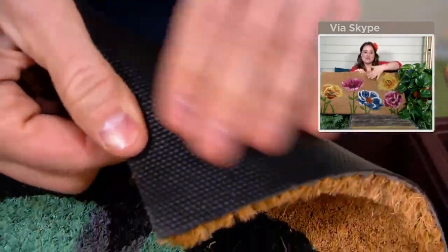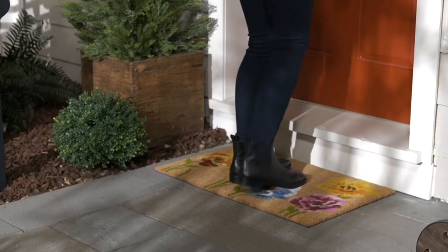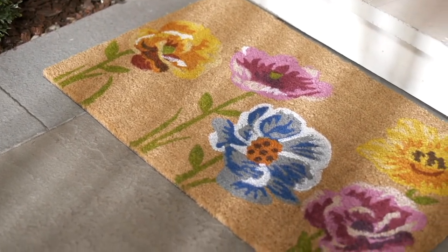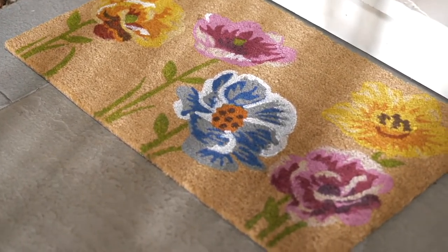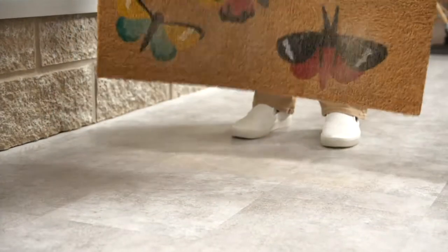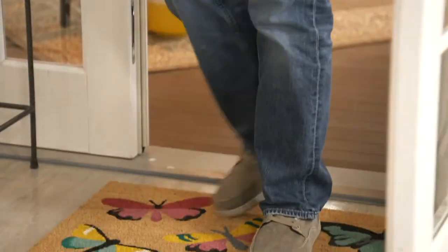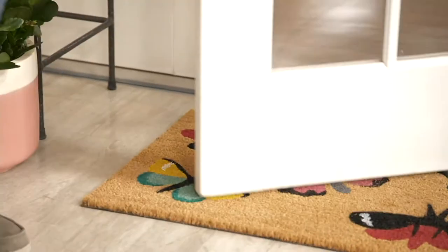This is indoor/outdoor safe, so if you want it inside your house or outside, you don't have to worry about the color fading. This is also skid resistant — if you look on the back there's a special backing to make sure you're not going to lose your footing when you're scraping your shoes off.